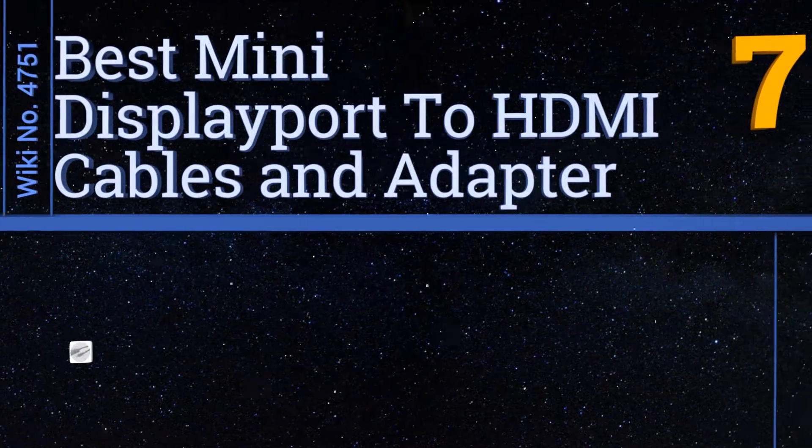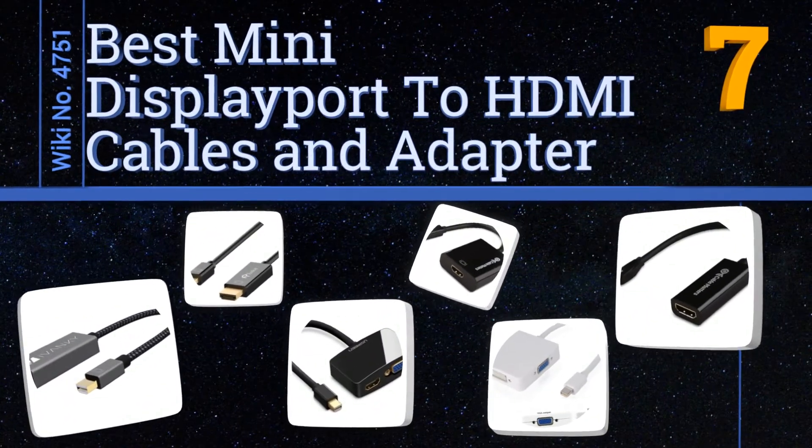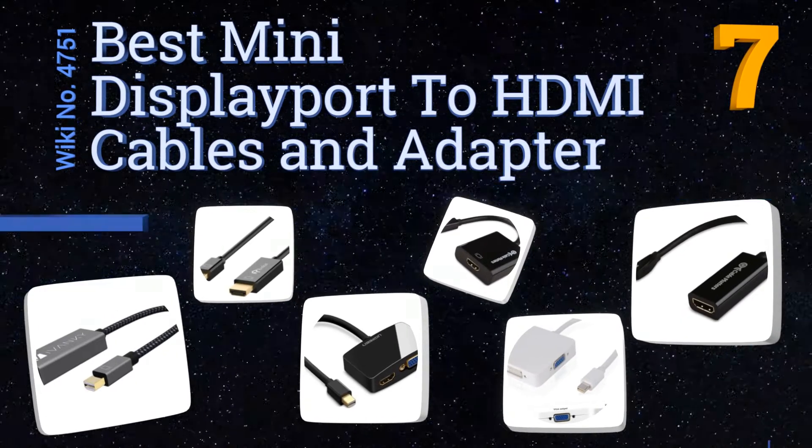Easyvid presents the seven best mini DisplayPort to HDMI cables and adapters. Let's get started with the list.